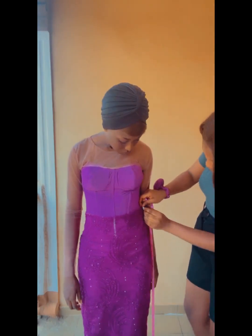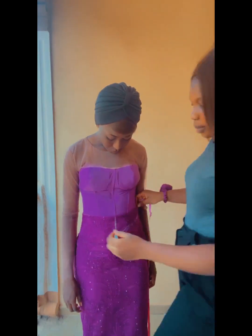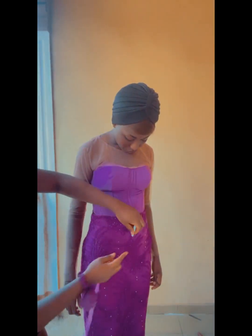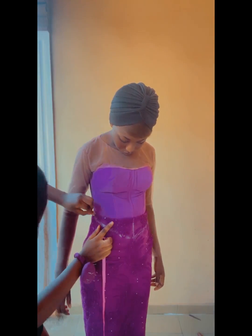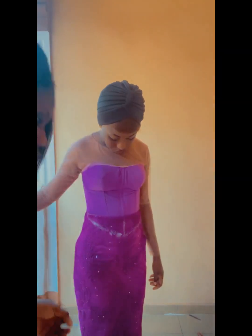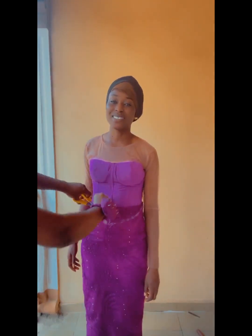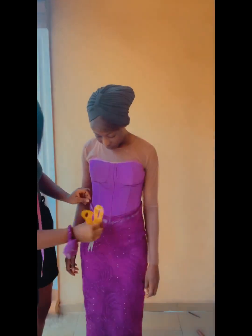For my client, she doesn't want it to go down too far, so I just made it three inches. From that three-inch mark, I'll connect to one side, and from the middle again I'll connect to the other side. If you want your hem to go down further, you can use five or six inches. Then I'm going to cut around this, making sure to leave an allowance of about half an inch all the way around.